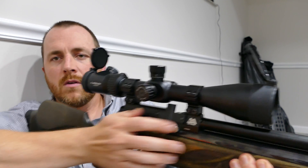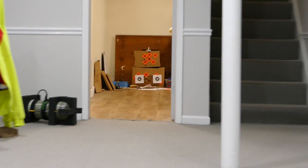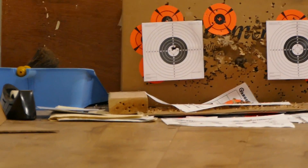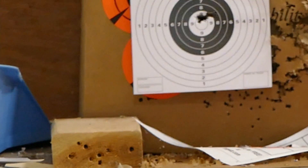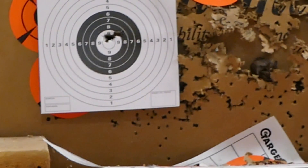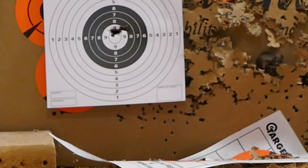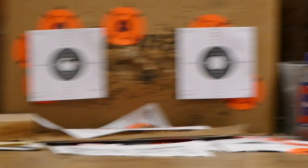That's it. So let's move on to the meat of the review. Maybe I should zoom in on the group first — I guess you could call that one ragged hole. And trust me, with JSB pellets it's really just one hole. These are just my plinking pellets though.